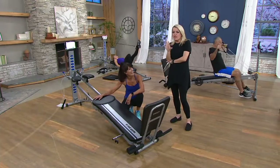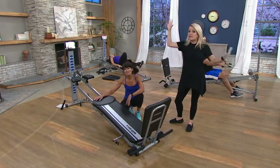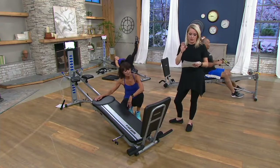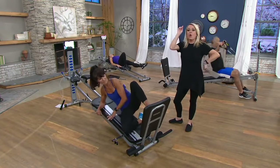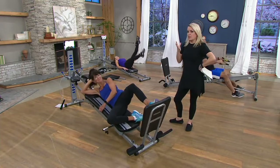We have sold hundreds of thousands of Total Gyms here at QVC — millions if you talk worldwide. We just heard the testimonials. If you have one, call us at 800-600-1556. One word jumped out — Rosalie, stamina.